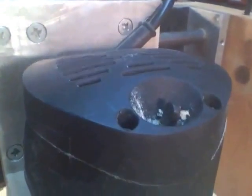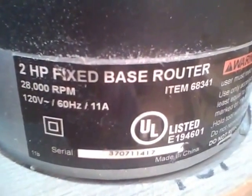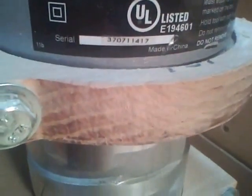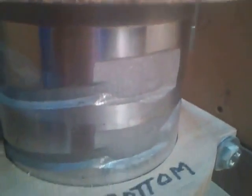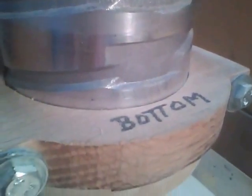I've got a Harbor Freight two horsepower fixed base router in here. Of course I didn't need the base, so that's why it says fixed base. It takes half inch collets. I've also got collets for quarter inch, three eighths inch, five sixteenths inch, three sixteenths inch, and eighth inch.